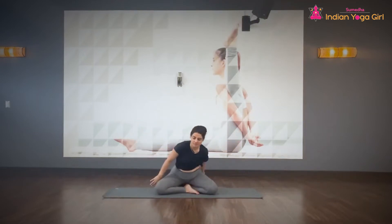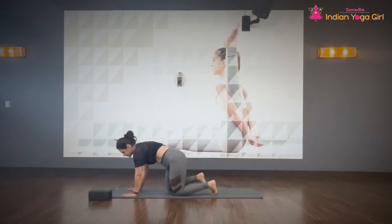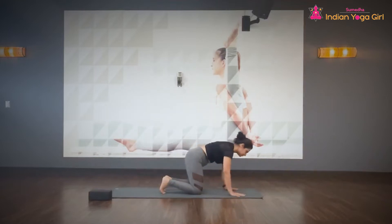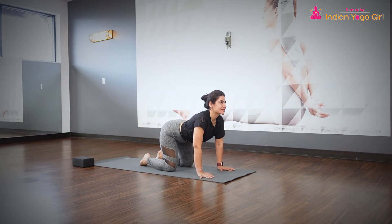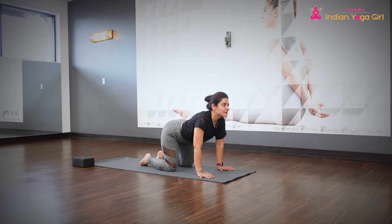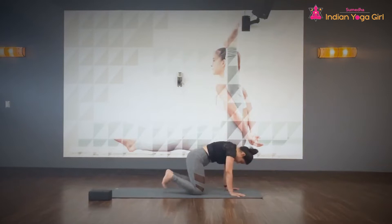If you are sitting on a block, take that block out. Slowly come onto all fours. Pressing your hands, pressing your knuckles. Inhale, look up, chin up, chest up. Exhale, round your spine. Inhale, look up, chin up, chest up. Exhale, round your spine. One more time — inhale, look up, chin up, chest up. Exhale, round your spine. Then come to the neutral position.